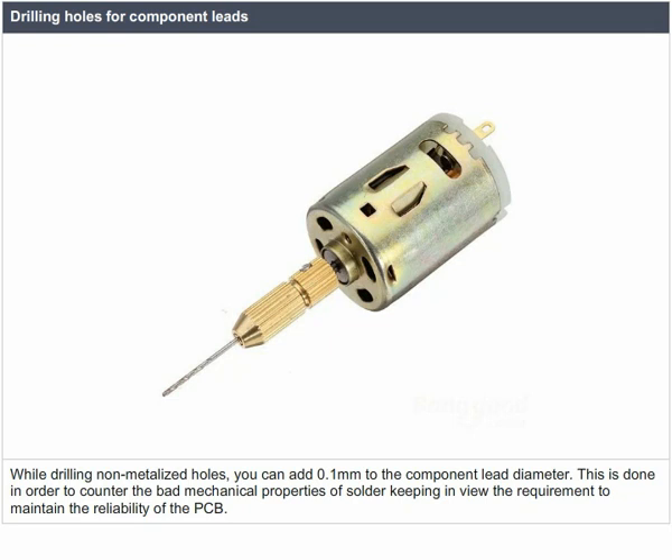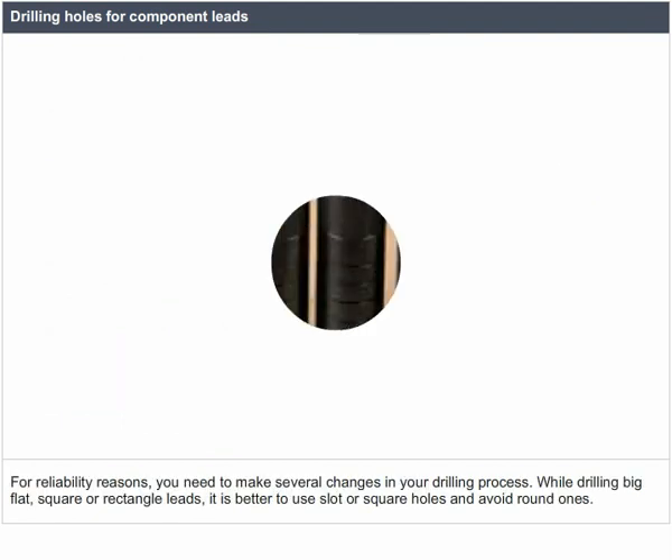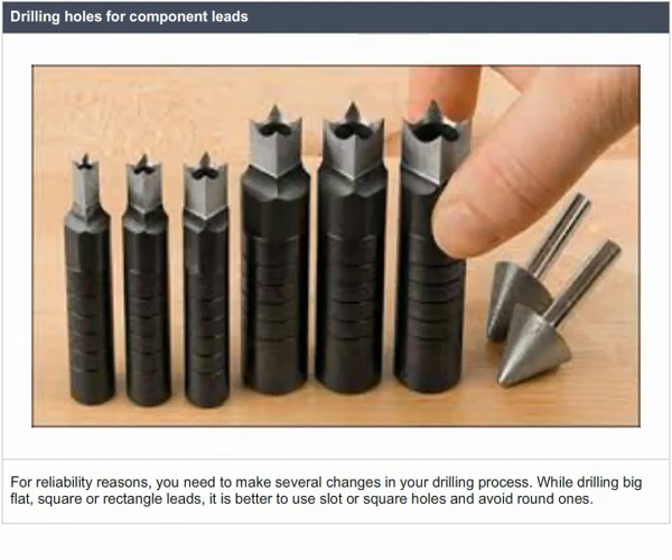To drill square or rectangle leads, add 0.1 mm to the diagonal of the rectangle. For reliability reasons, when drilling big flat square or rectangle leads, it is better to use slot or square holes and avoid round ones.